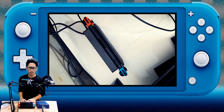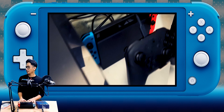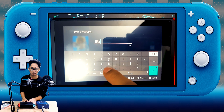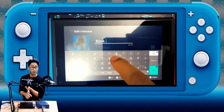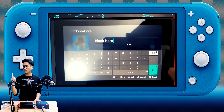All right guys, thank you so much for watching this video. I'm Black Hero — I'm a gamer, and I'm gonna be a streamer. I used to stream. Anyway, watch this video.